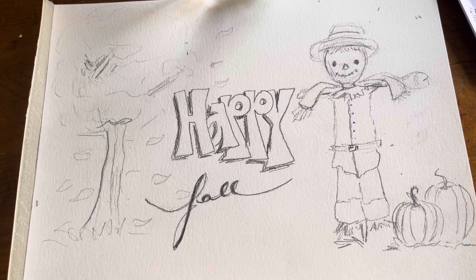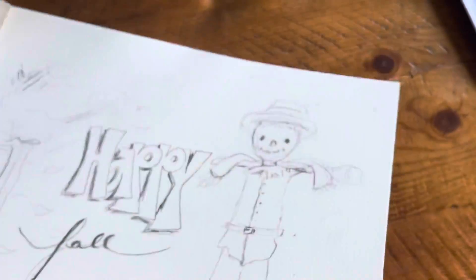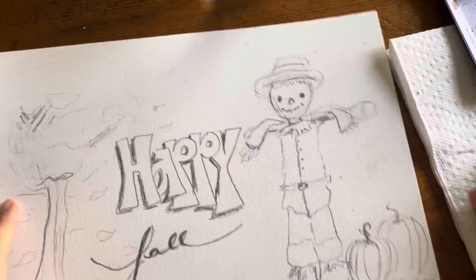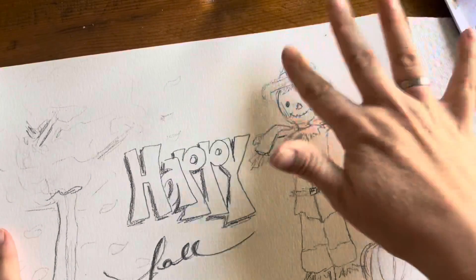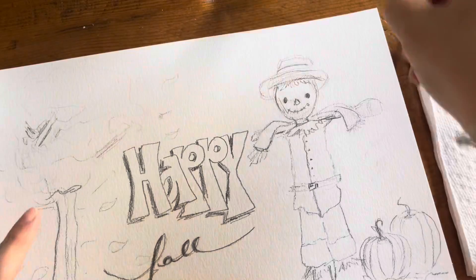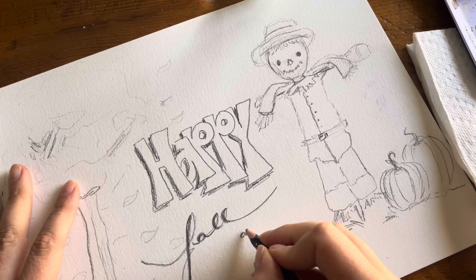Let's color it with watercolors. Here's my napkin — aquí está mi cepilleta. I made my table dirty because I have all kinds of pencil and eraser marks everywhere. You know what I forgot? 'Happy Fall at San Jude.' So I need to add that.